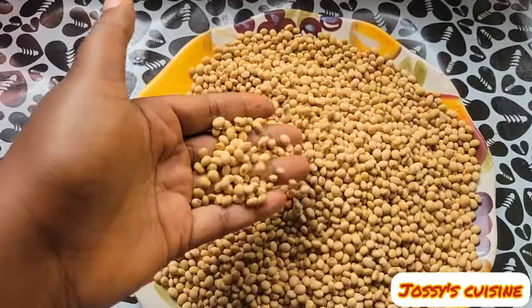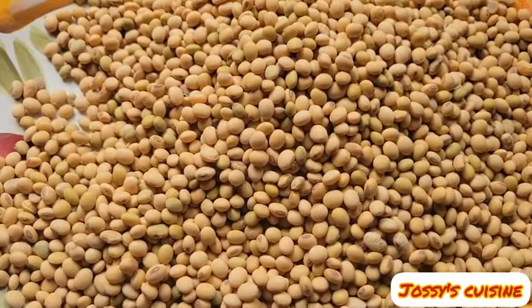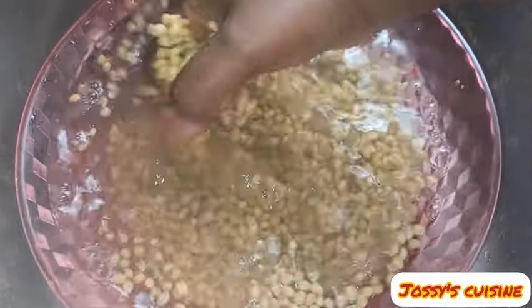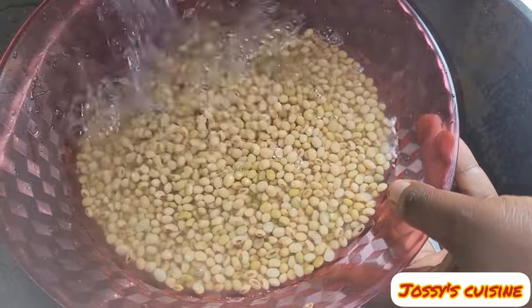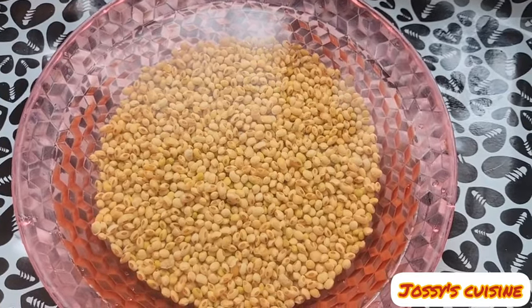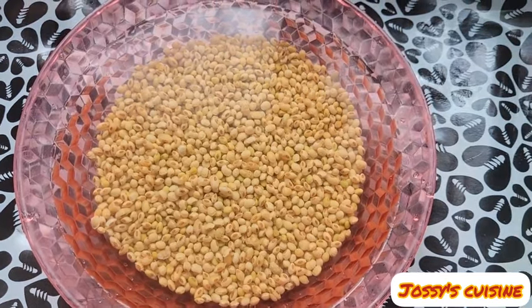We start by washing the soya beans. We pour in water and wash the soya beans thoroughly, then drain and rinse several times until the water runs clear. Then we add in water and soak the soya beans for about 6 to 8 hours. Soak for a maximum of 8 hours to have the best result.